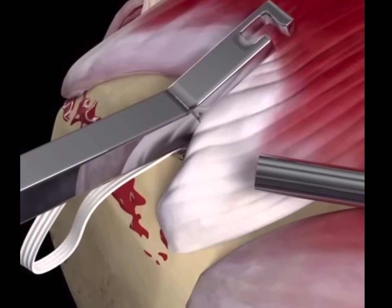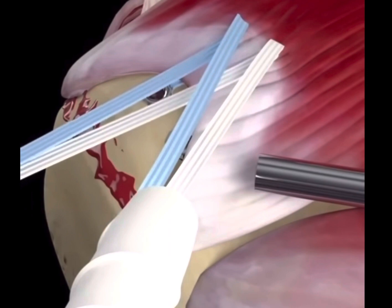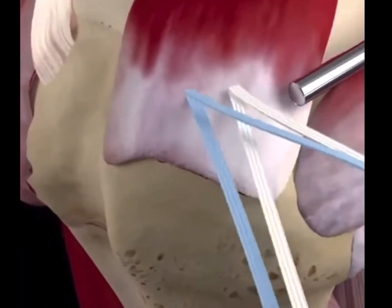In this surgery, holes are inserted into the humerus with sutures that are then placed through the tendon. Once the sutures are through the tendon, they are pulled over the previous site of injury, fixing the rotator cuff.